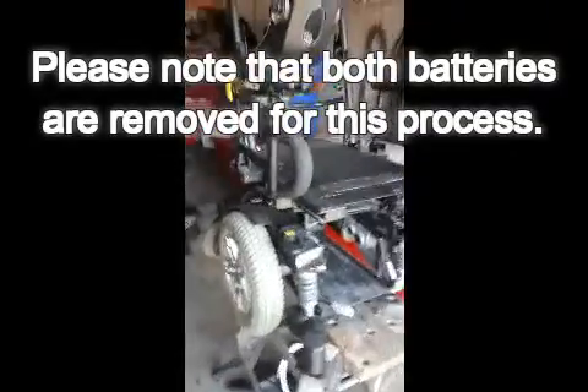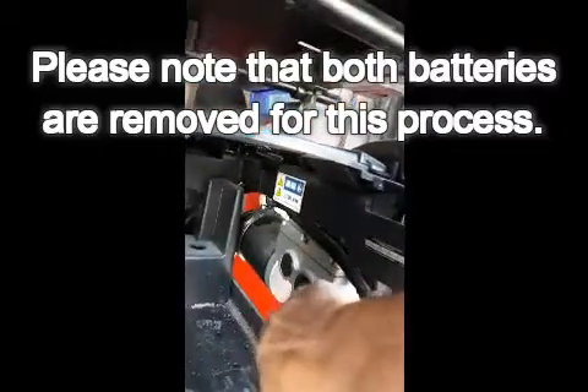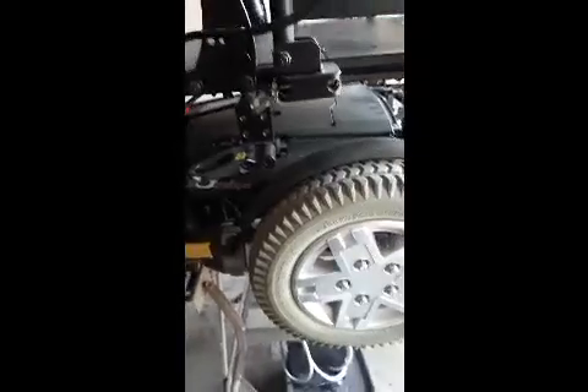Got it out of the trailer, onto the stand. Going to start working on this beast and see if we can get her up and running again. Got to change these motors — both of them. So it's a matter of taking the wheels off and then taking all these plastic covers off and we'll see what we're getting into.